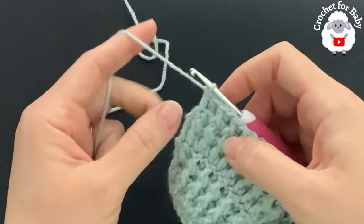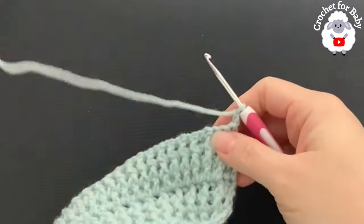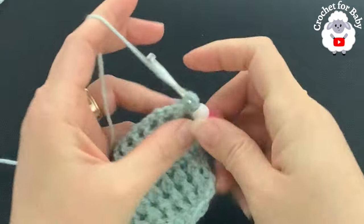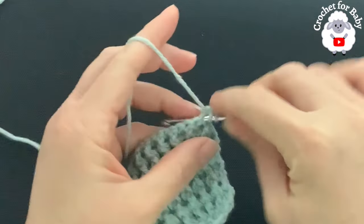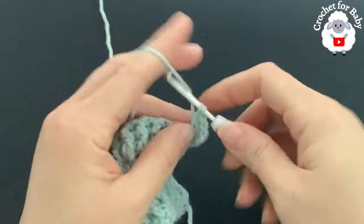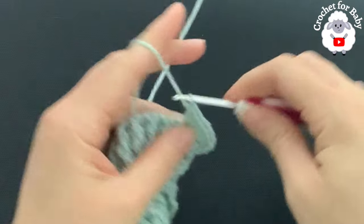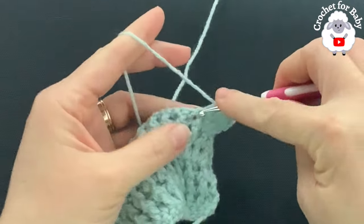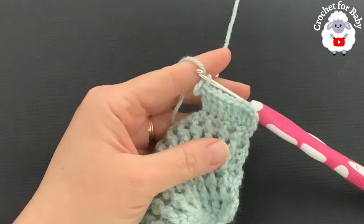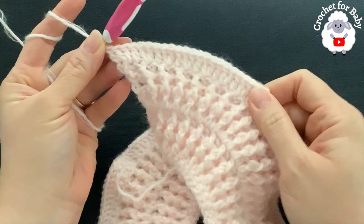For row 8, chain two and turn. We're going to repeat the same thing we did in row 5 — making increases. Beginning on top of the first double crochet make a double crochet, then into the next make an increase (two double crochets). Continue like this to the end of the eighth row. At the end of row 8 I have a total of 178 stitches.